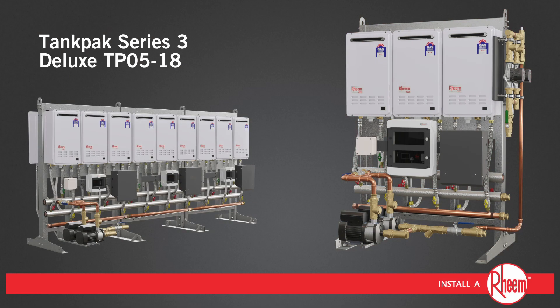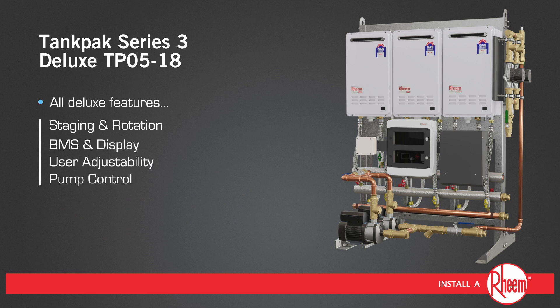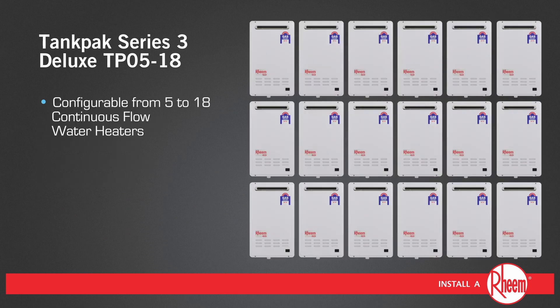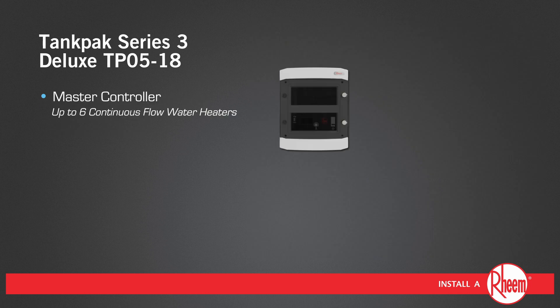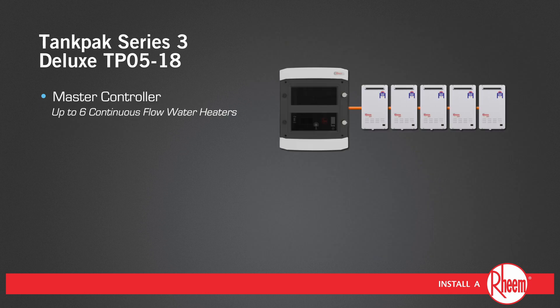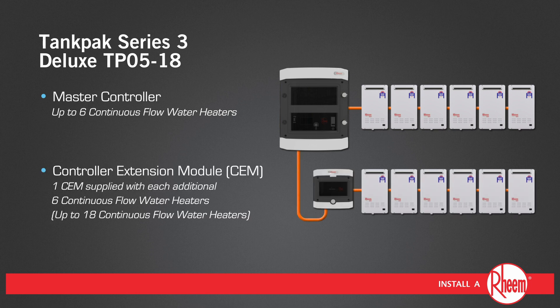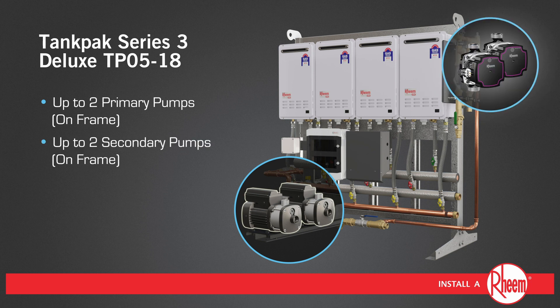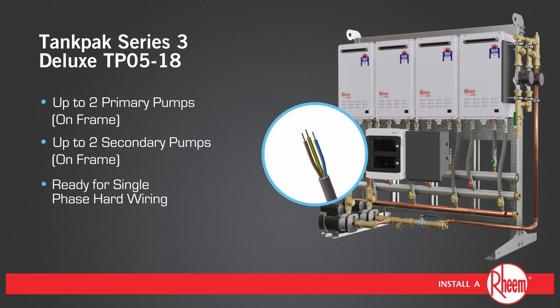TPO5 through to 18 incorporates all of the Deluxe features and is configurable from 5 to up to 18 water heaters, featuring a master controller to manage up to 6 water heaters. A controller extension module is supplied for each set of up to 6 additional water heaters. Pump options include up to 2 primary pumps on frame and up to 2 secondary pumps on frame, and is supplied ready for single phase hard wiring by a licensed electrical contractor.